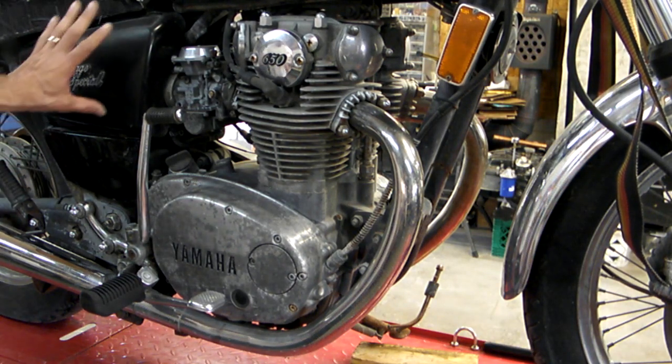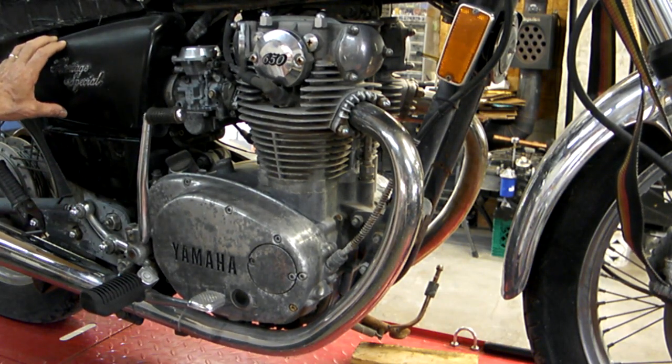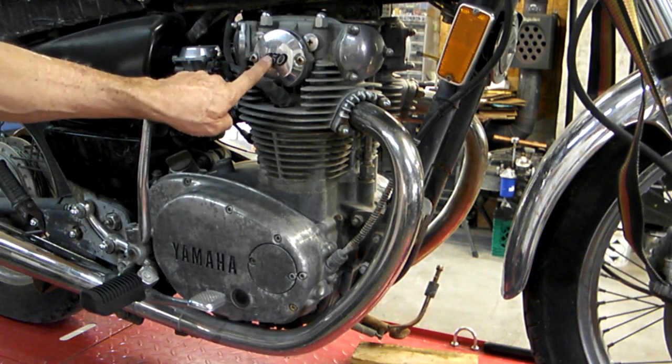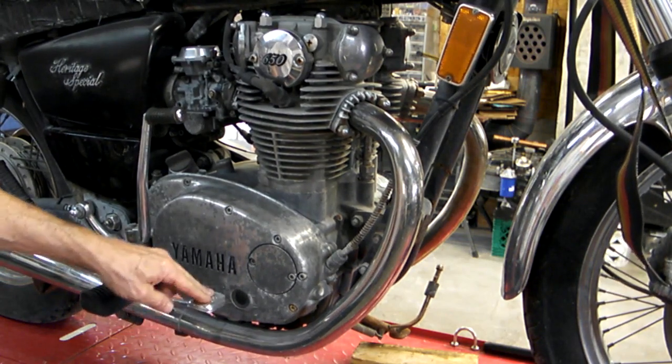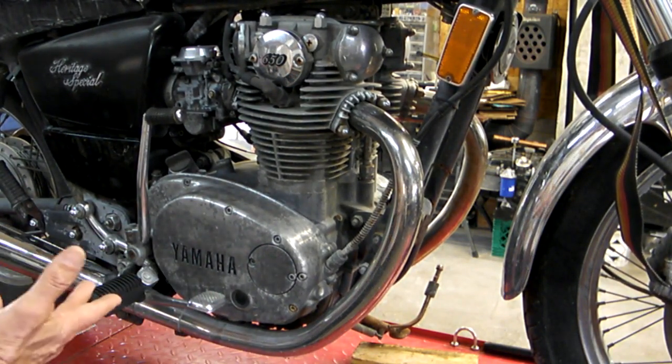Side covers — they're here on both sides. Lower side covers are here too. The plastic is probably brittle, but the emblems are still here on all sides. The rear brakes are moving — normally these are locked right here, so it's got rear brakes.